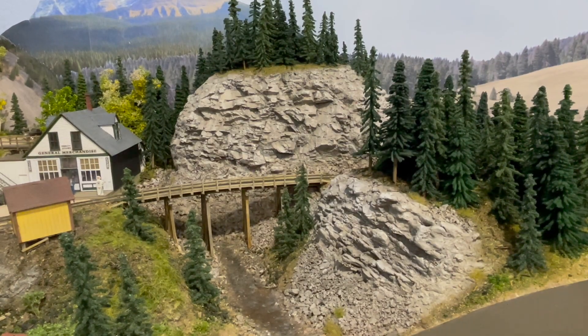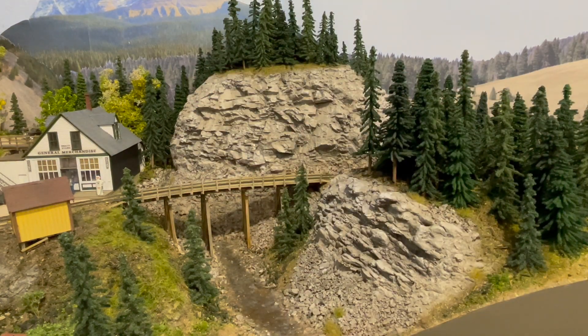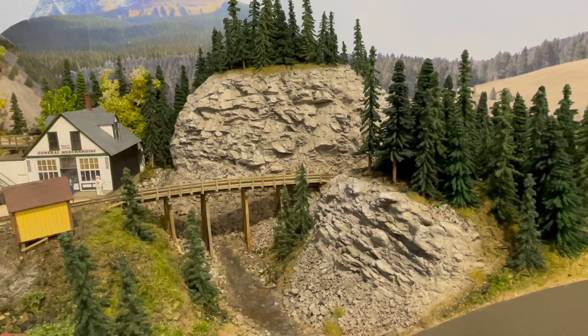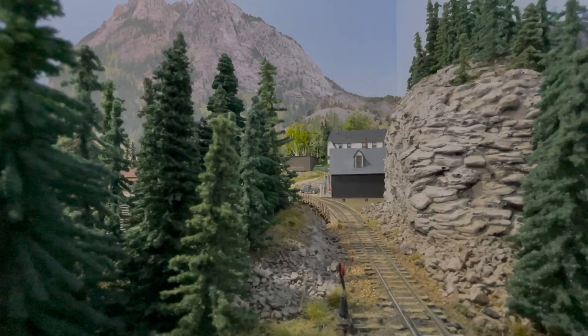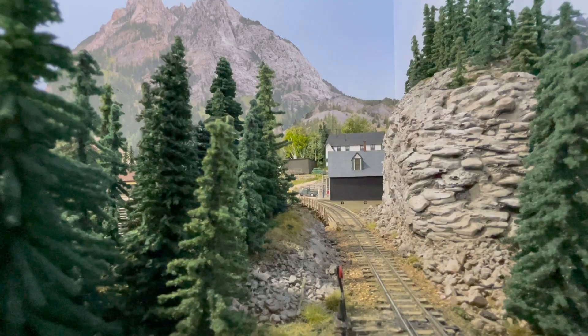Some of the last work I've done at Ophir involves more rock work and talus, because that's really what we think about for the northern end of the RGS first district. This area used to be just trees and grass, so I've added quite a bit of rock face and talus slopes. While not exactly representative — the Silver Bell Mine would have been up on a hill here — there's a lot of this kind of terrain on the high line coming out of Ophir. I wanted something to give that feel and also serve as a scene break before moving over into Lizard Head.